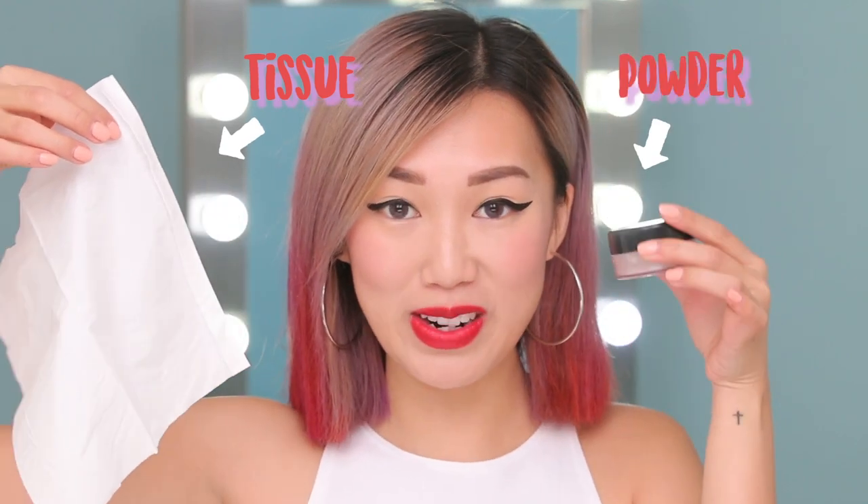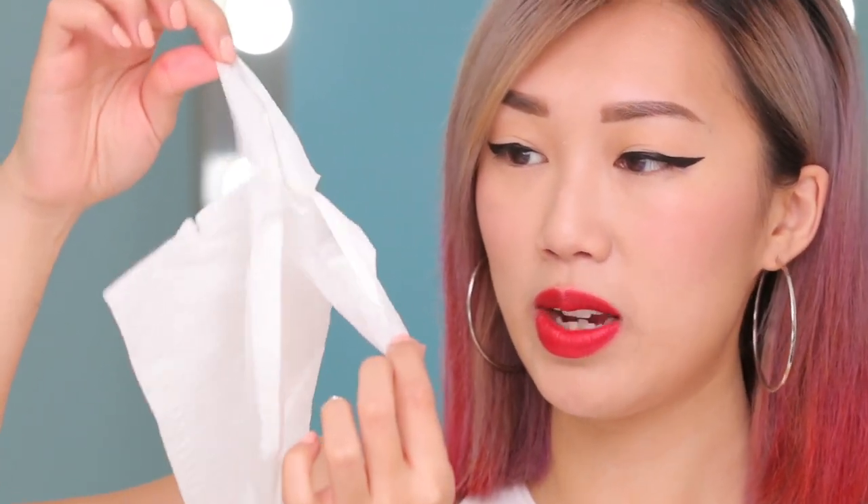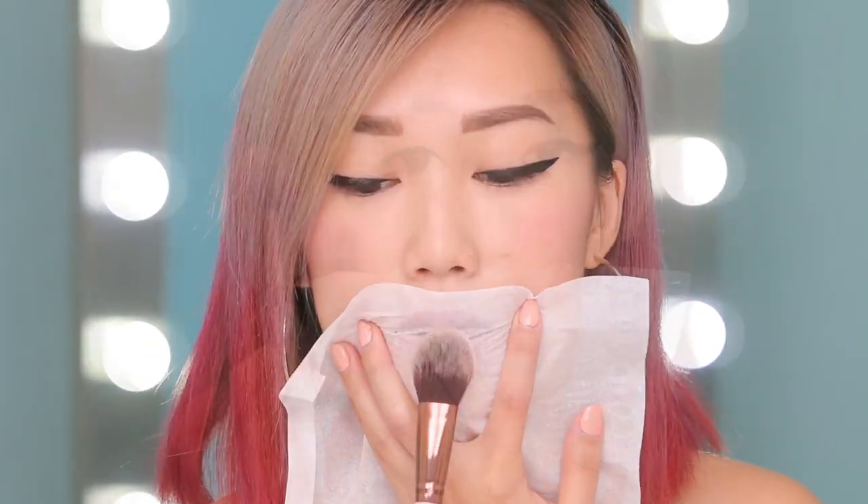A foolproof way of keeping your lipstick on for the rest of the day without smudging is using a Kleenex and some powder. When you grab a Kleenex, there are actually two plies — we're only going to need one, so go ahead and rip it apart. Now that you have one ply, this is perfect for laying it right on top of your lips. Grab a powder brush and pat over your lips, and now your lips should be smudge-free — basically you've set your lips with powder as you would with foundation on your face.